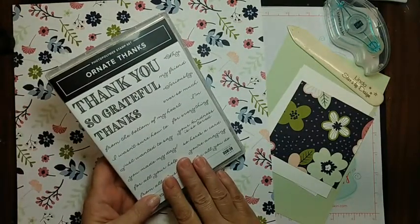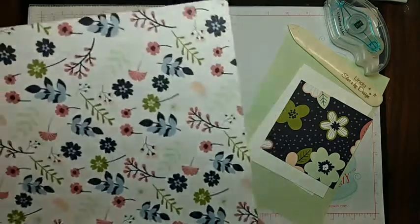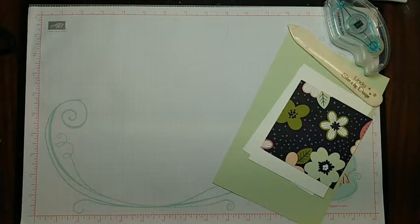I'm going to be using the Ornate Thanks stamp set tonight along with my cards. I have some to show you, and then I'm going to be doing some cutting — giving you some good ideas and stamping tips on how to maximize your 12 by 12 designer series papers. Tomorrow on my blog I'll put this video up, and I have two more cards to share with you then. So let's start out with some fun stuff here.